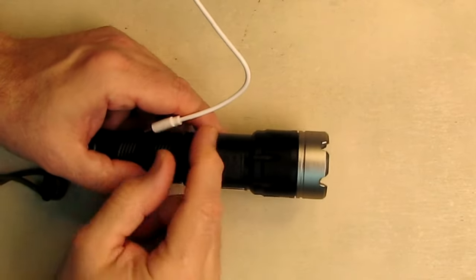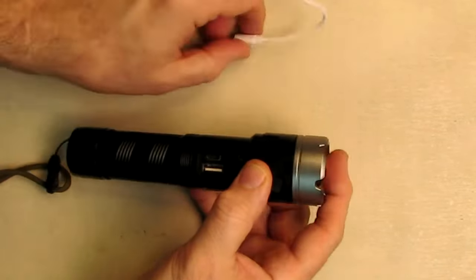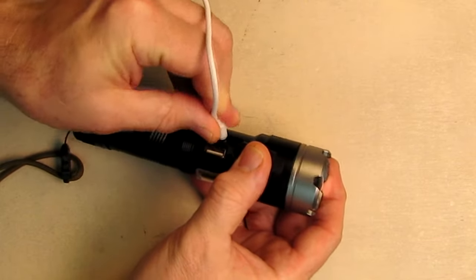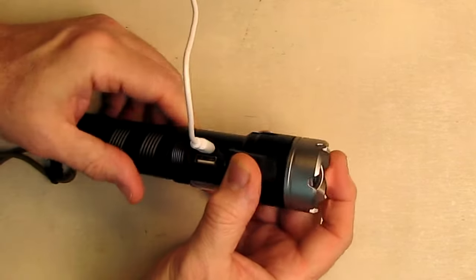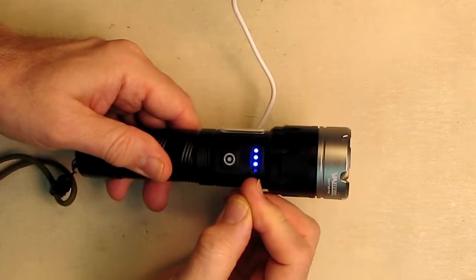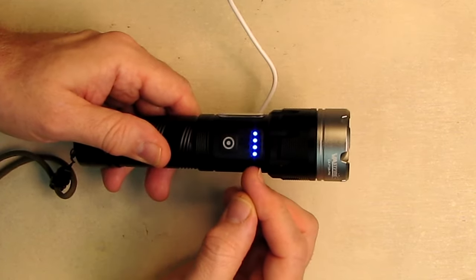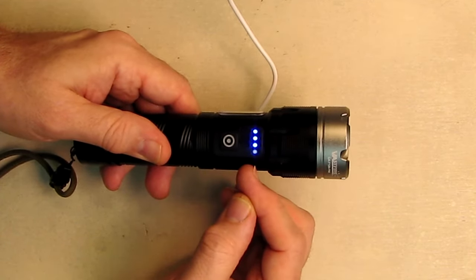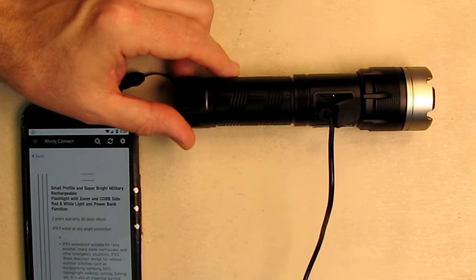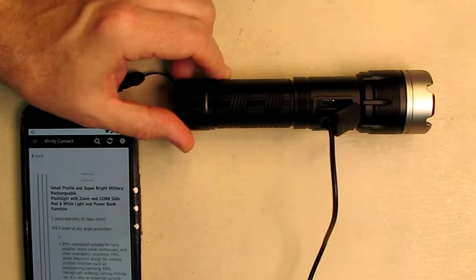To charge the flashlight, take the included USB-A to USB-C cable, open up the silicone cover, and plug it in either direction. You get a little status indicator on the top — it blinks while charging, and when all indicators are lit up and stop blinking, that means it's fully charged.